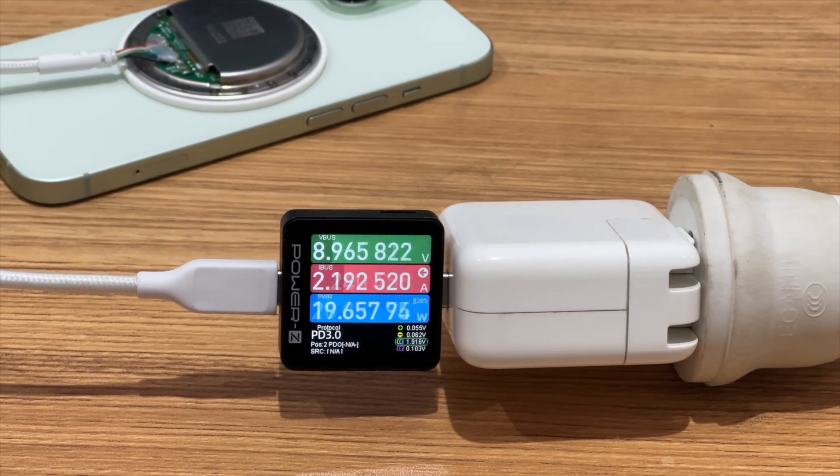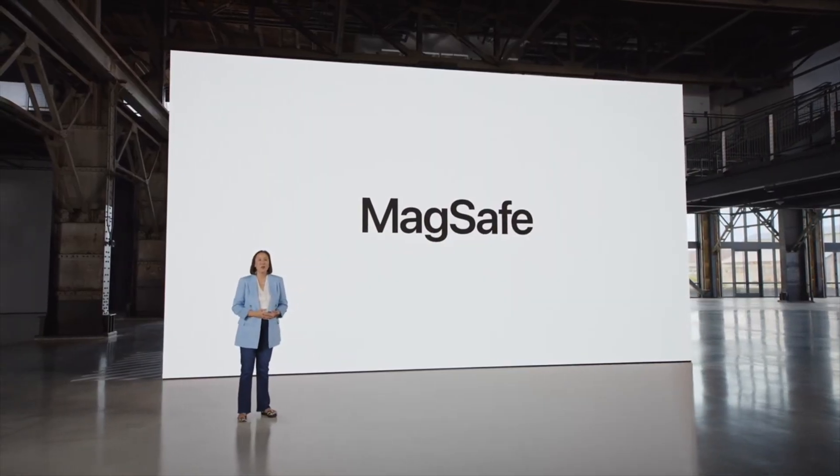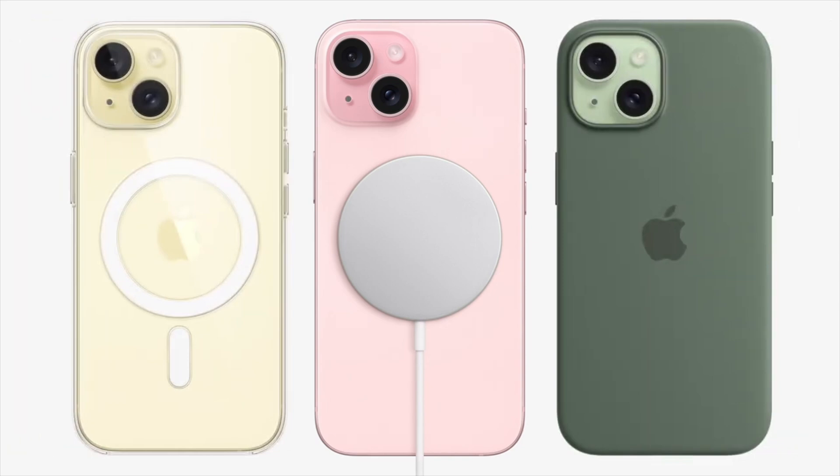With the Qi2 standard, the iPhone can be wirelessly charged at 15W even without MFM certification. From the test, the charging power of the Qi2 module is slightly higher than the original MagSafe charger, and it also has a more stable charging curve. However, there are not many Qi2 products available for purchase so far. As Apple becomes compatible with the Qi2 standard, accessory manufacturers will develop more Qi2 products, and there will also be more Qi2 products available for Android. Let's wait and see.